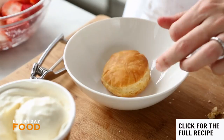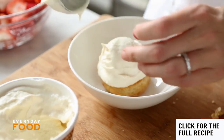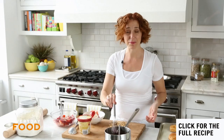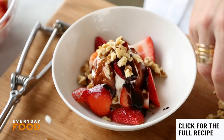Now for the fun part: take a puff and put it in the bottom of the bowl, add a scoop — or two — of vanilla ice cream (my flavor of choice with fruit desserts), then spoon some of those delicious strawberries over the top. For the pièce de résistance, the hot fudge. Beautiful. Then add the nuts.